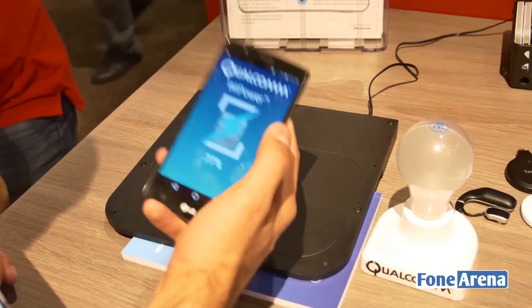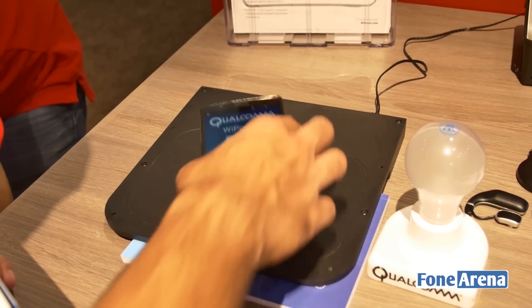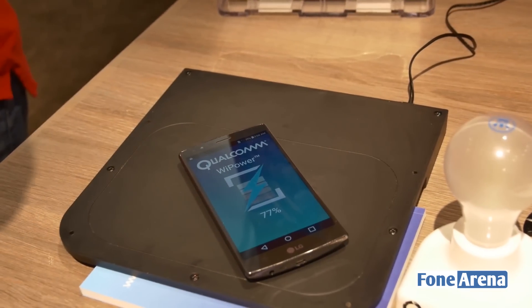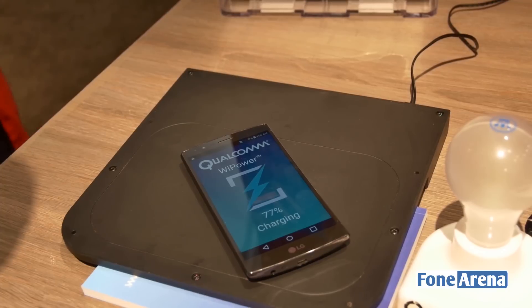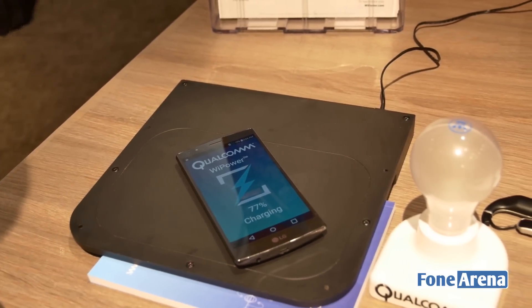Generally you have a smartphone that is wireless charging enabled and you have a wireless charging mat. All you have to do is keep it on the mat and it starts charging. As you can see, the charging indicator has come on and the handset is charging wirelessly, but still in contact with the wireless charging pad.